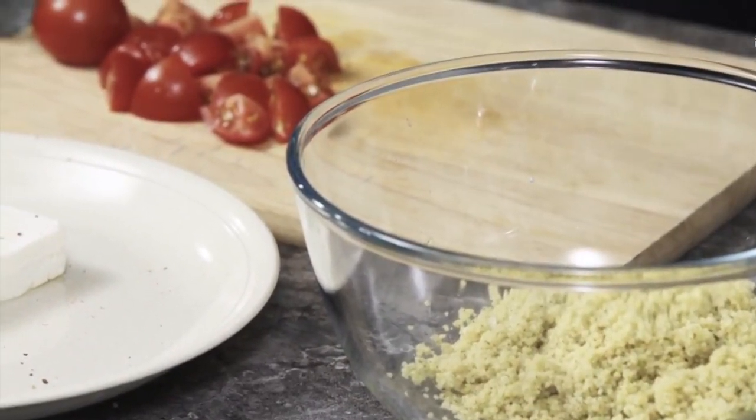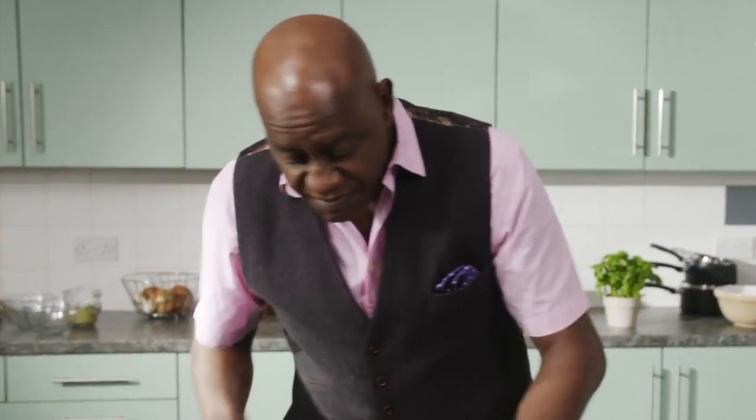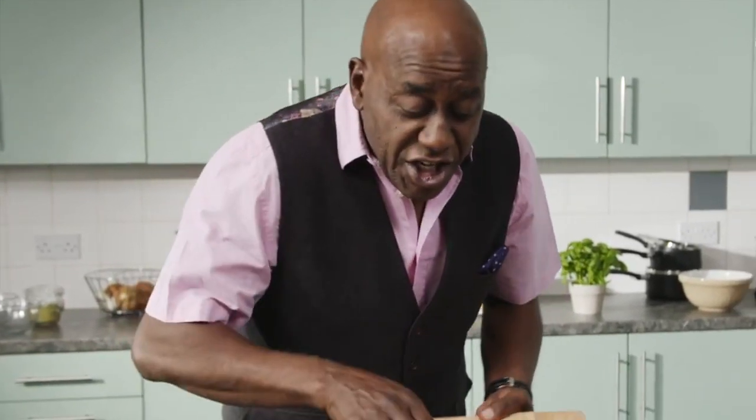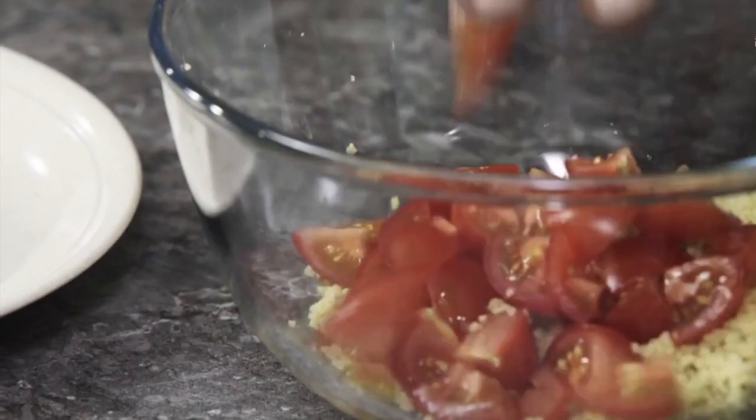That's literally been in there for three minutes. To that, I'm going to add just a few chopped tomatoes, which I think is just so lovely. You always have a few tomatoes hanging around in the fridge, don't you? So literally slip those tomatoes in there like that.